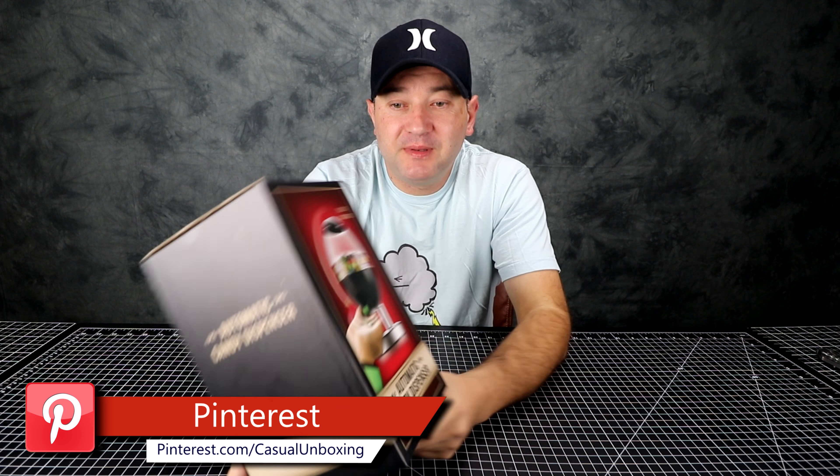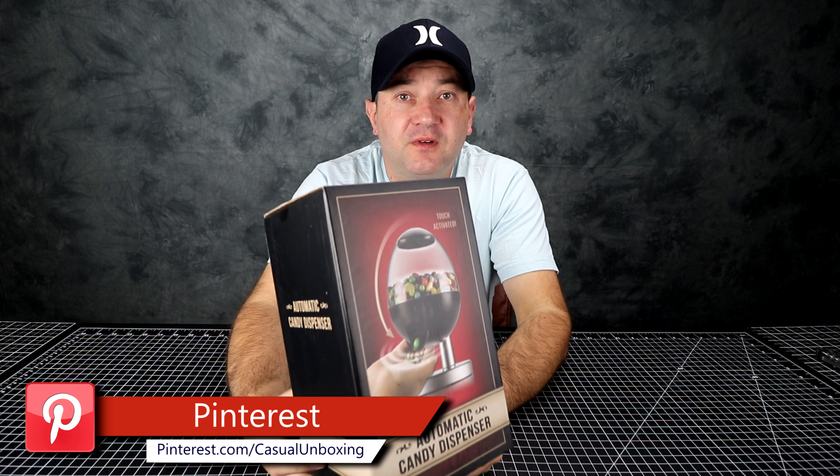Hello everyone, welcome to Casual Unboxing. Today we're going to be unboxing an automatic candy dispenser. This is what it looks like. I paid $18 at Best Buy.